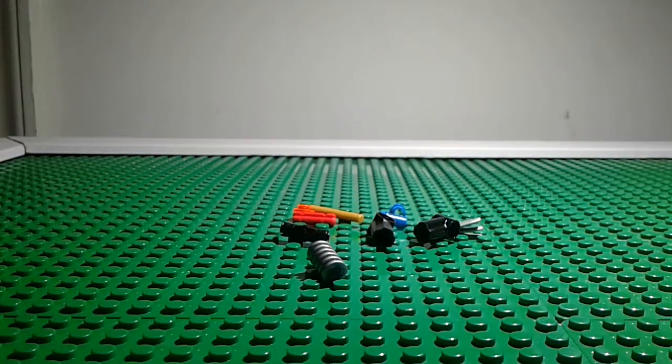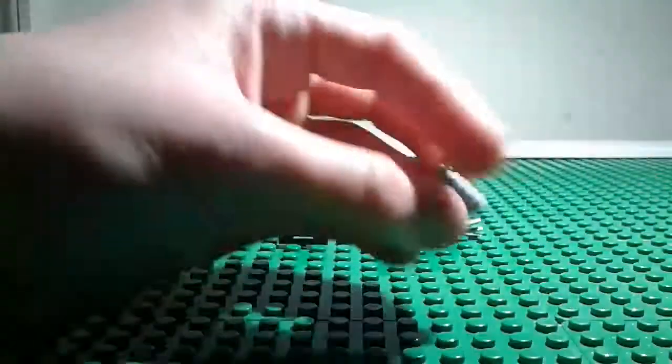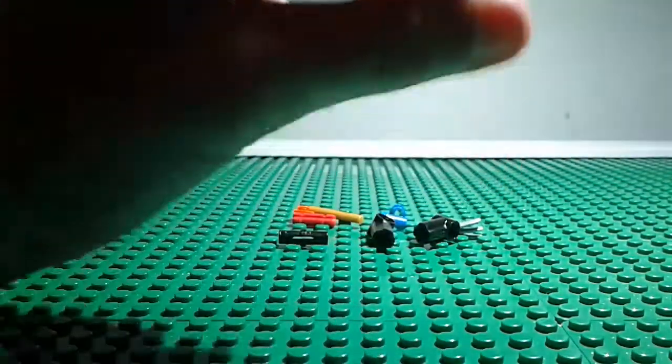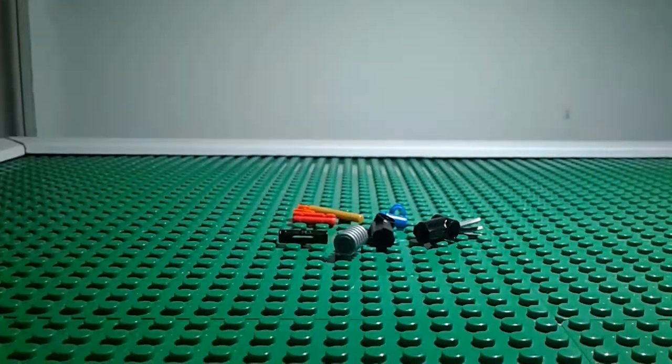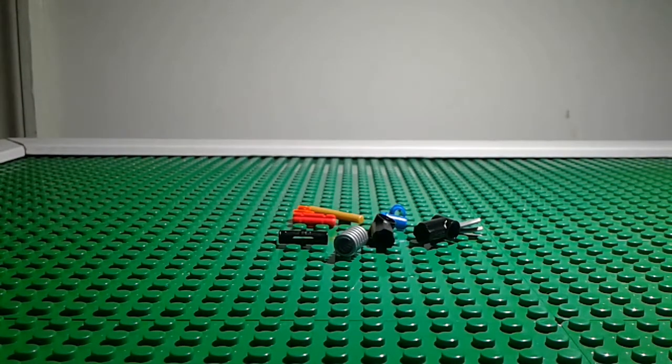If you don't have one of those LEGO pieces and you have a real spring, depending on the spring size you might be able to use that and replace this piece. But I suggest you have this if you want that one part — though you don't have to have it.